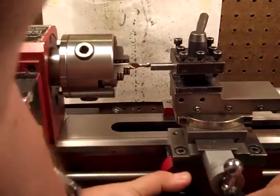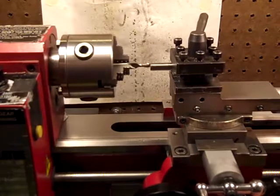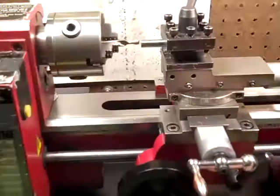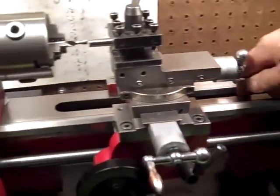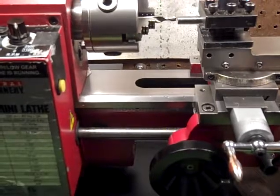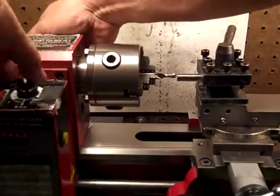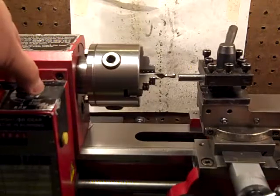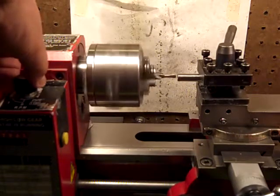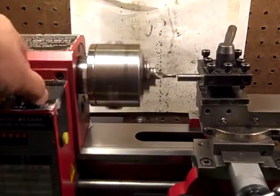I'm going to take a real small pass first. I'm going to use the big handwheel to feed it rather than the fine one — not because it's more precise, but I can yank it out of there real quick if I have to. I want to spin that fast — it's already on fast. That's high speed, about 2,000 RPM. Now hang on folks, here we go.